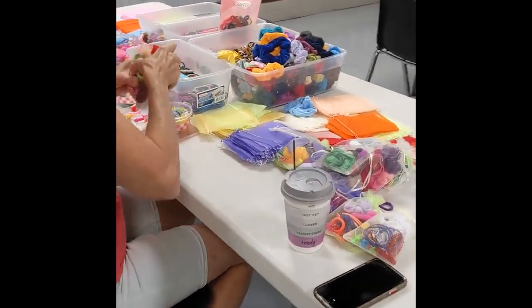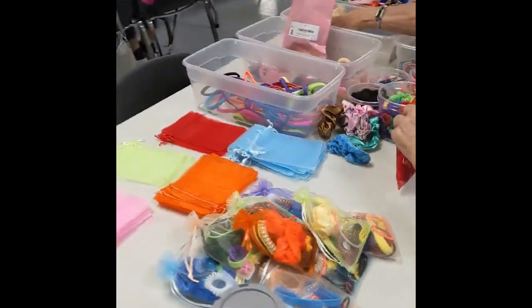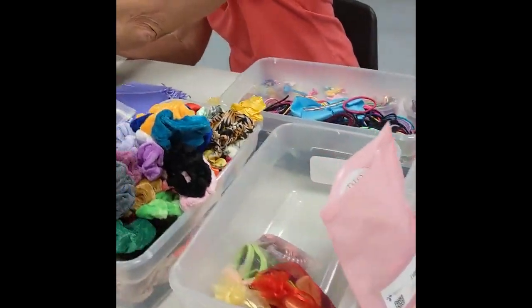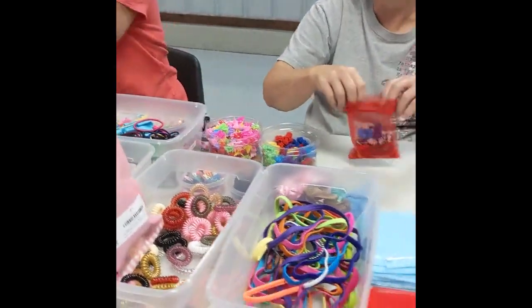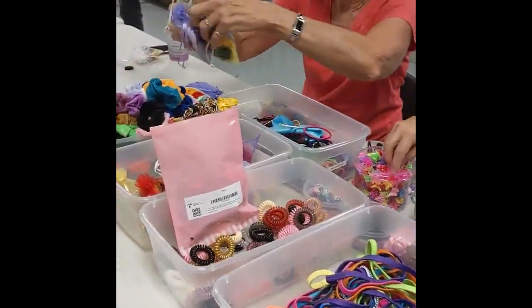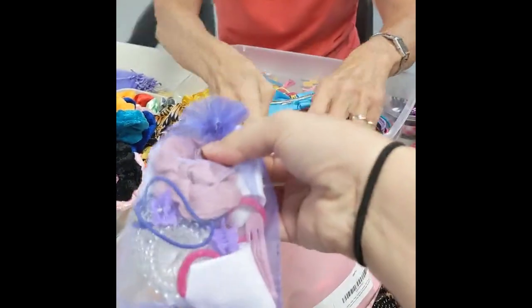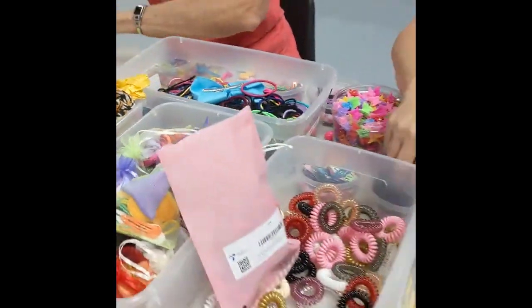Over here we are making hair supply bags — I've talked about these many times. Such a great little add-in to any of the girl boxes. A quick and fast way to throw it together in a bag ahead of time so you're not doing so much on the day of your packing. Here's all that they've gotten together — look at all this fun stuff. It's going to be great for the packing party.